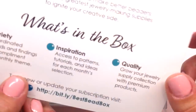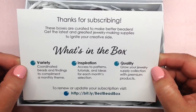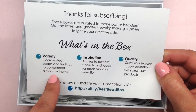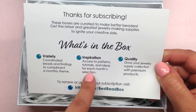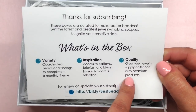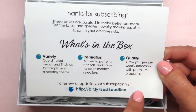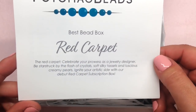Now we'll pop this open and see what's inside. We have a welcome card, and on the back it says: 'Thanks for subscribing — these boxes are curated to make better beaders, get the latest and greatest jewelry-making supplies, and ignite your creative side.' You get coordinated beads and findings in a monthly theme, inspiration through patterns, tutorials, and ideas — and of course high quality, which is what Potomac Beads is known for. Our theme this month is 'Red Carpet.'